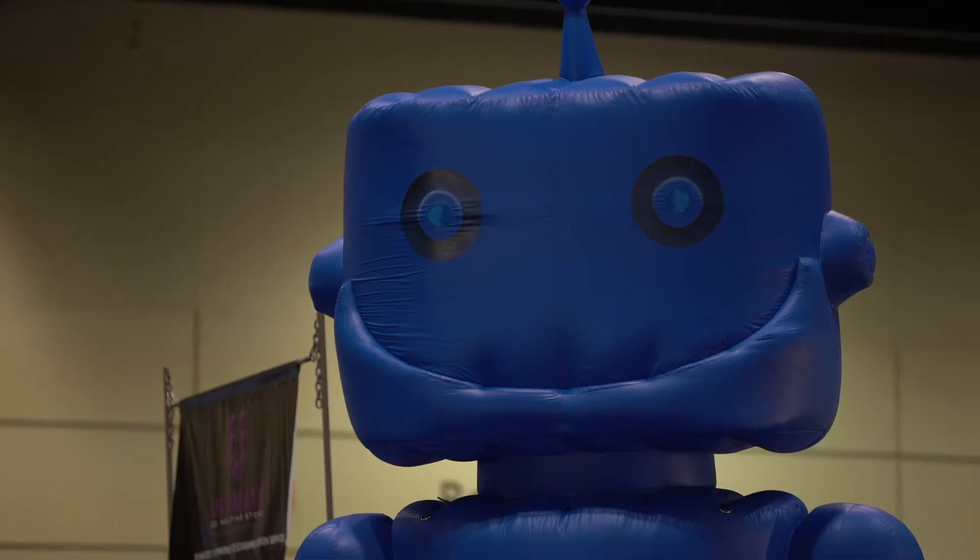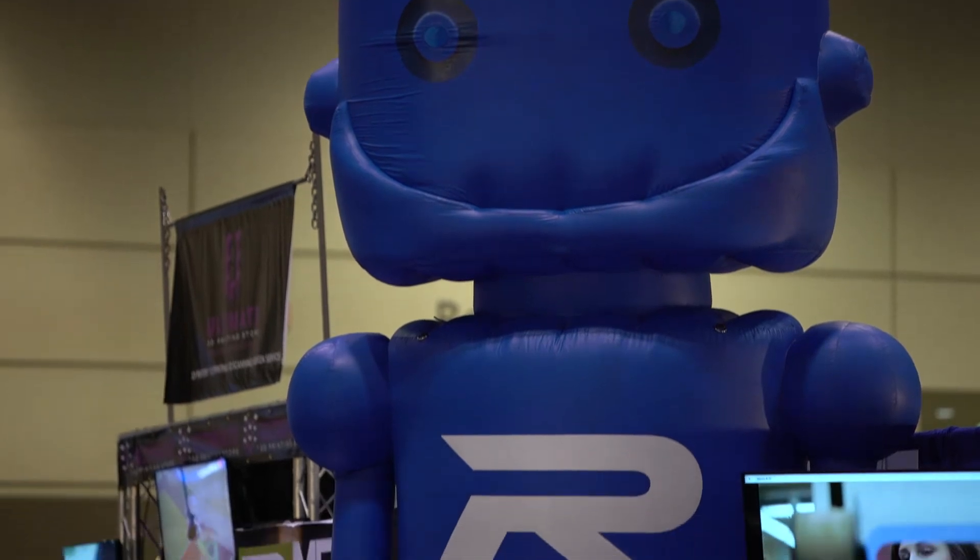I'm Jerry Grauman from Robo3D Printer, based in San Diego, California. We've been building 3D printers and being a part of the 3D printing industry for over three years now.